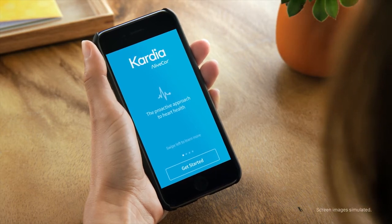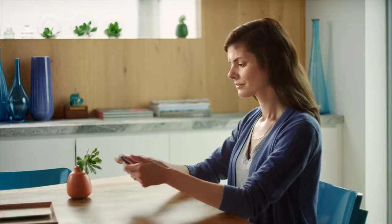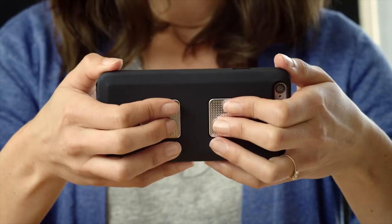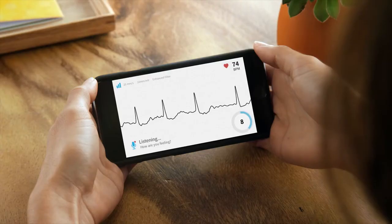This is Cardia, the proactive approach to heart health. Cardia makes it easy to give yourself an accurate, medical-grade electrocardiogram anywhere, so you can track and analyze your heart health without a trip to the doctor.